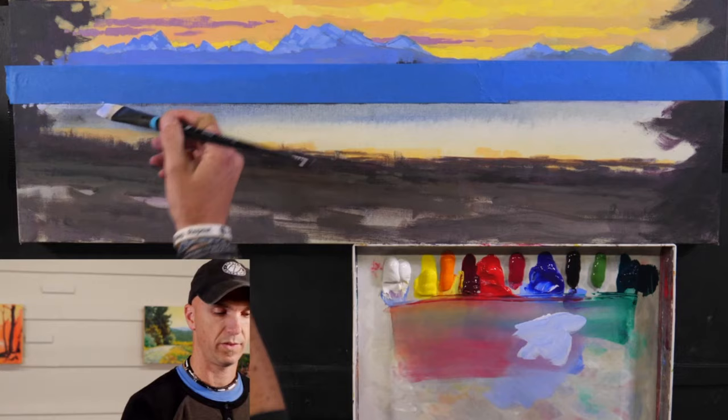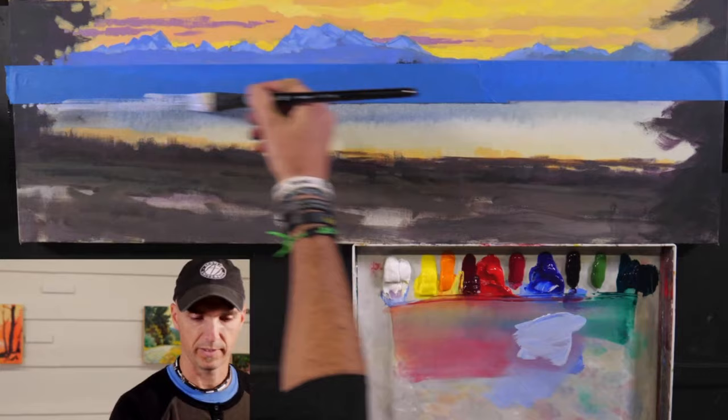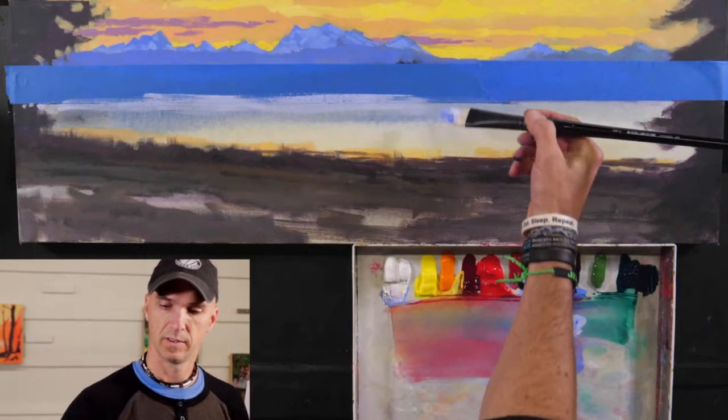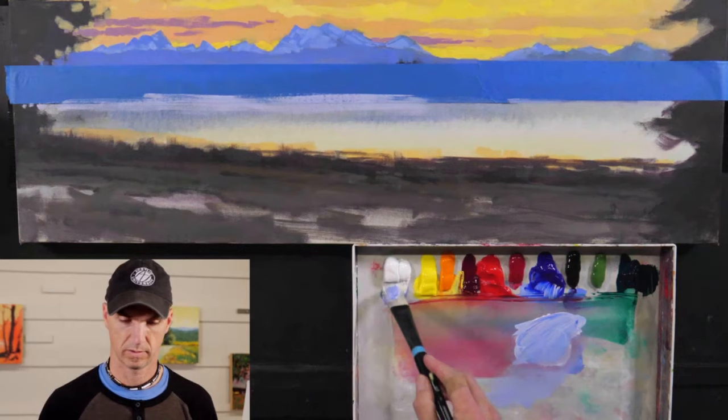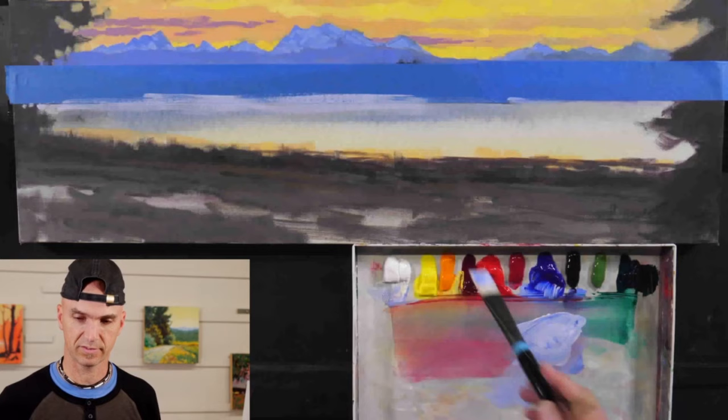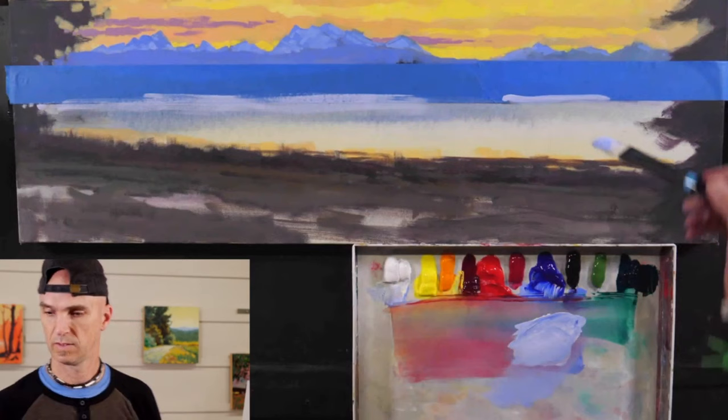One of the things I try to do is have a softer edge up on that top edge, so I might not make it completely filled in all the way across. I've got a little area over here. I might as well just turn my hat around — let's get painting for real. Let's have some fun.